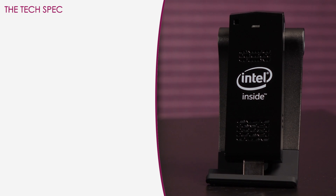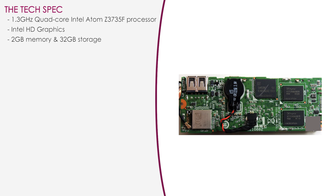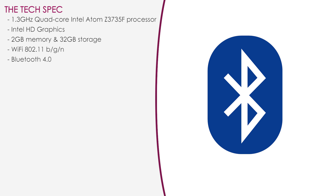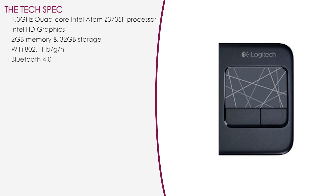Now for a look at the specs. The Compute Stick utilizes a 1.3 GHz quad-core Intel Atom Z3735F processor with Intel HD graphics, and it has 2 gigs of memory as well as 32 gigs of storage. You get support for WiFi 802.11 B/G/N, and there's Bluetooth 4.0 connectivity so you can pair with devices like a wireless headset, keyboard, or mouse. I need that mouse because I highly dislike using a trackpad.